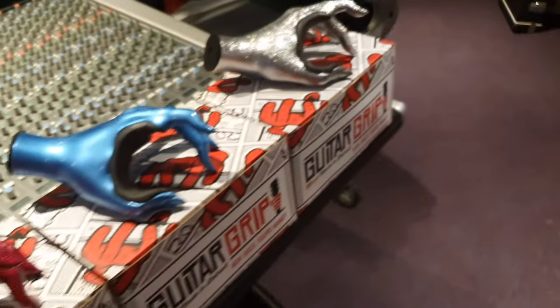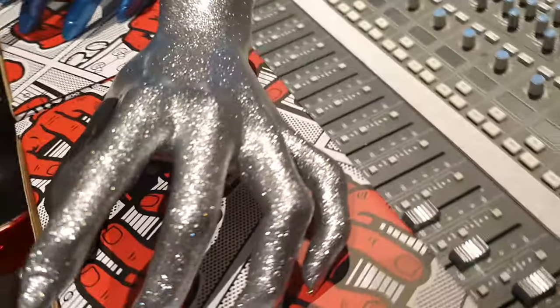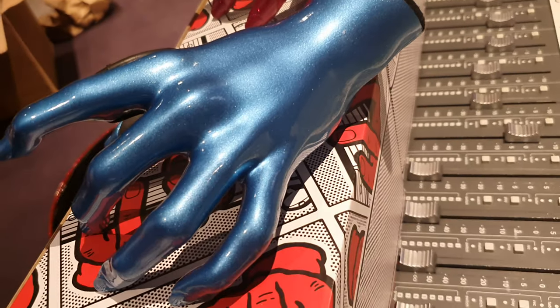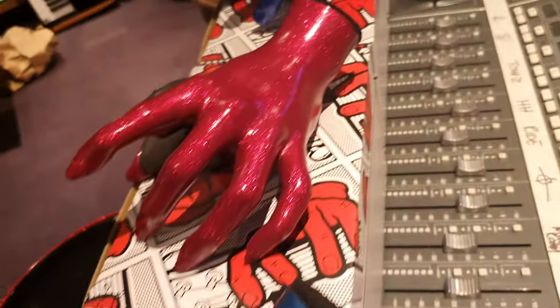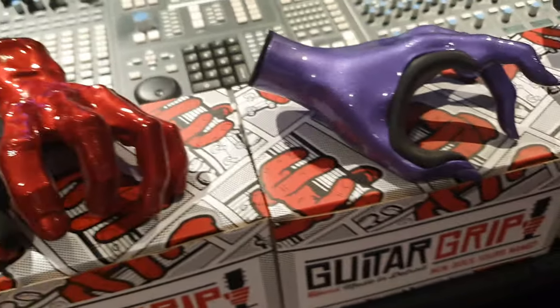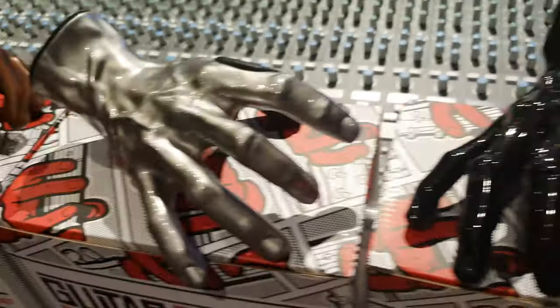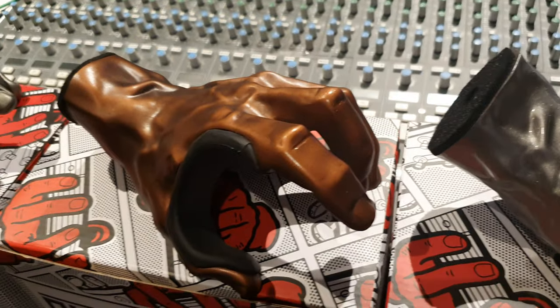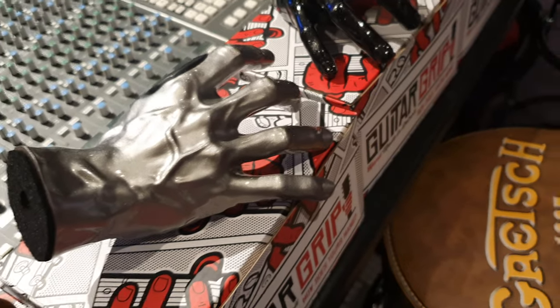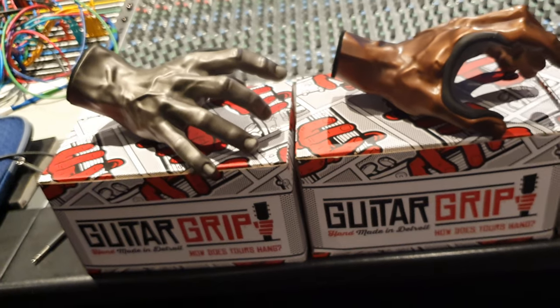Alright guys, I hope you have a good idea of what these look like. I think for handmade, hand painted, and with how spectacular these finishes look, it's hard to beat. I think you're crazy to go spend 20 or 30 bucks on a boring-looking plain guitar grip when you can get this piece of handmade art, made in America, for roughly the same price — a little bit more. This is great. I'd love to sell them for this company — this is definitely a product I can really get behind.